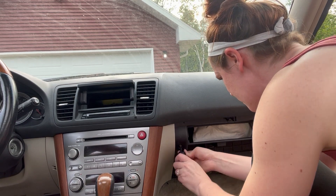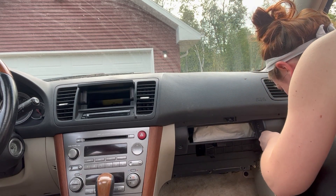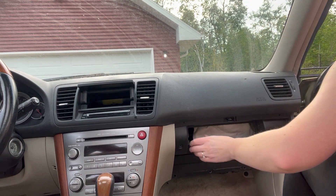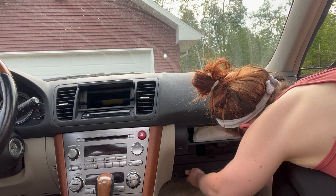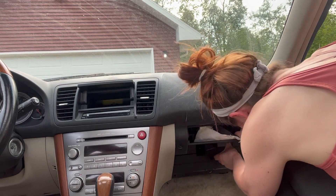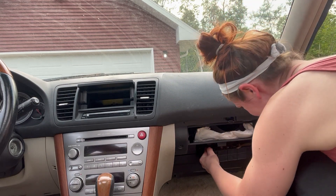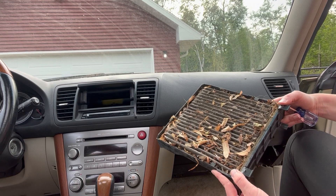It looks like we actually have to take this off. There are two pegs on top. I was able to just loosen it and wiggle it enough — otherwise the brackets do hit. Oh my gosh, look at this thing. That's nasty. Super glad we're changing this out.